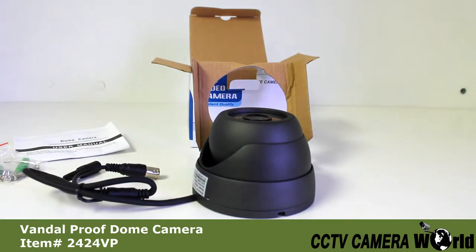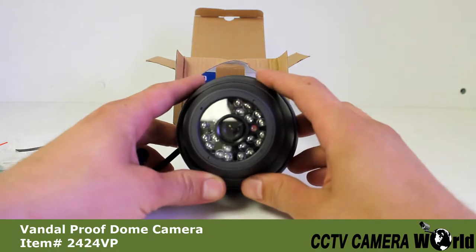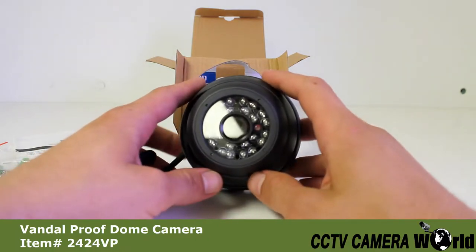This camera is at 420 TV line resolution. It has a 3.6mm lens and a 1/3 inch CCD, so it's going to give you an 80 degree viewing angle. This also has 24 pieces of infrared LEDs, which is going to give you up to 60 feet of night vision.